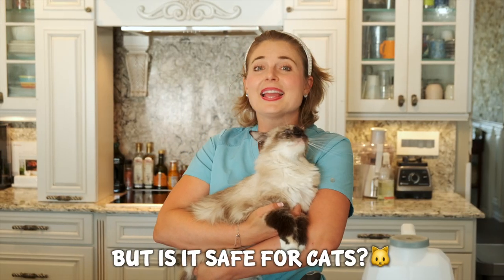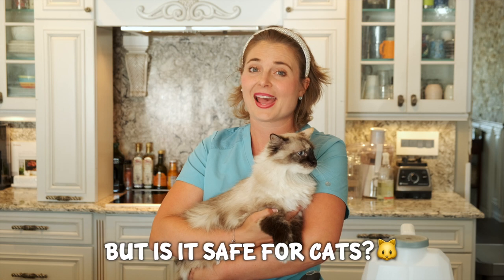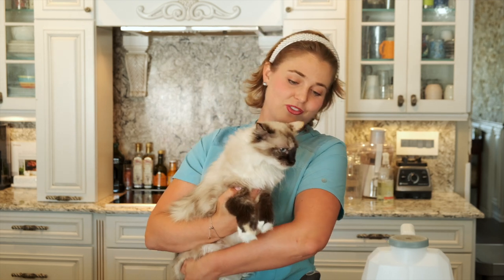My cat Gemma keeps asking: is ScentAway even safe for cats if it does this magical trapping of odors? And the answer is yes — it is 100% safe for cats. It contains 100% natural ingredients and is non-toxic to pets and humans. ScentAway is also non-clumping in the litter.